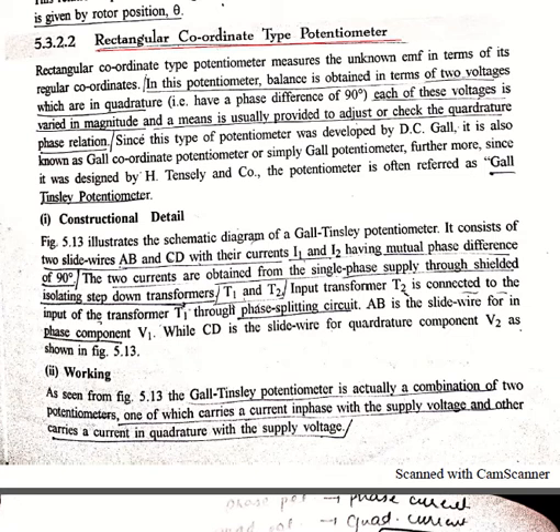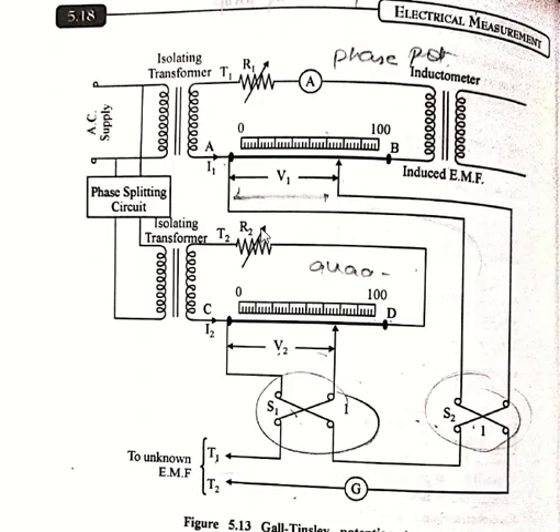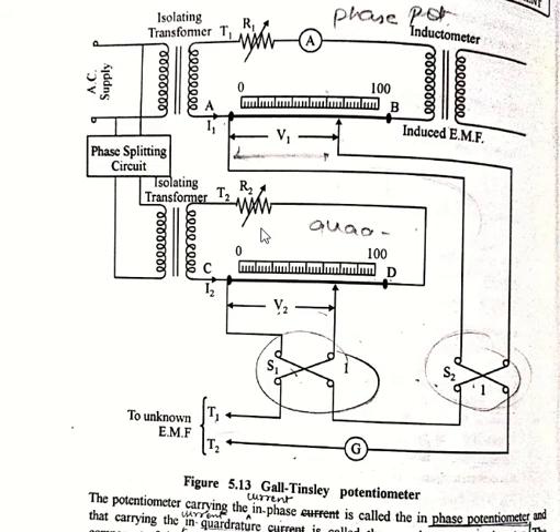Basically, there are two types of potentiometers in a rectangular coordinate type potentiometer. By the help of these two we get two types of voltages and find out the unknown EMF. This type of potentiometer was first developed by DC Gaul, so it is also known as the Gaul coordinate potentiometer or simply as the Gaul potentiometer. It was further designed by H. Tensley and Company, so the potentiometer is often referred to as the Gaul-Tensley potentiometer.